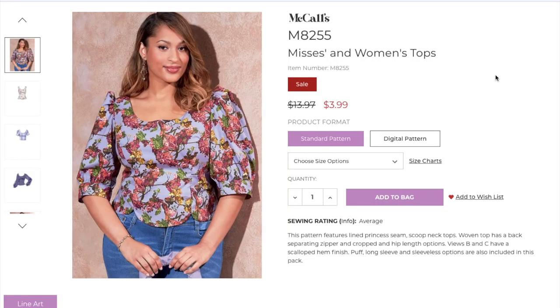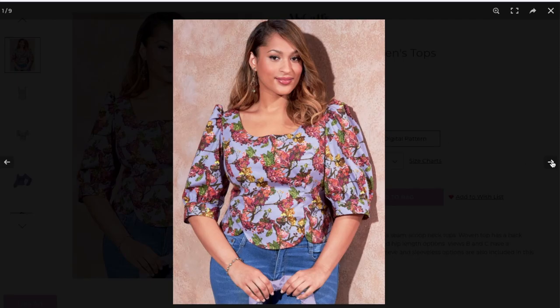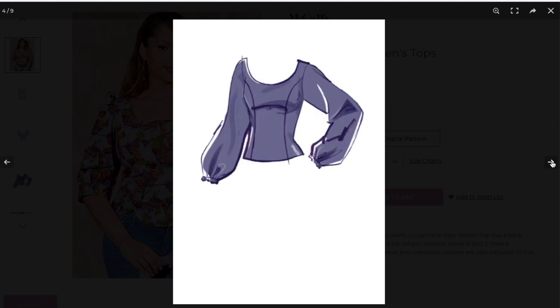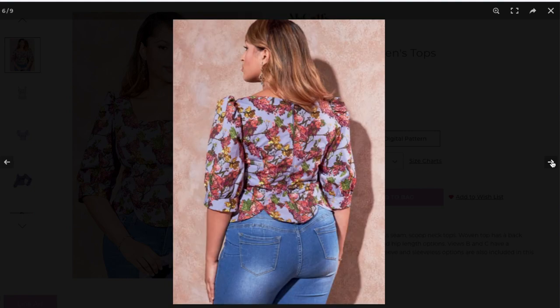The pattern is McCall's 8255, which is described as a lined princess seam scoop neck top with back separating zipper and length options. Views B and C have a scalloped hem finish. Puff long sleeve and sleeveless options are also included in this pattern.